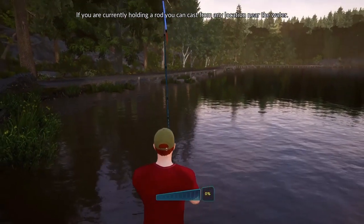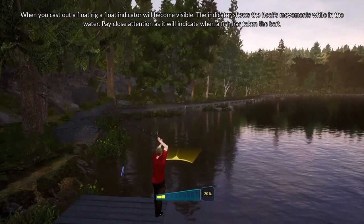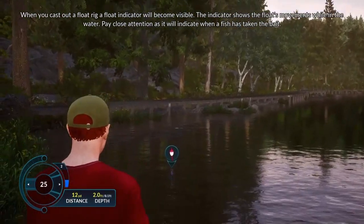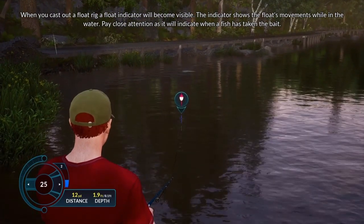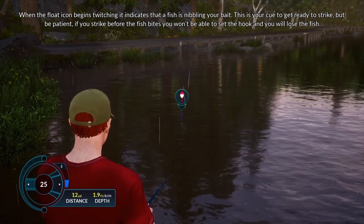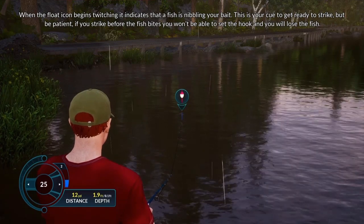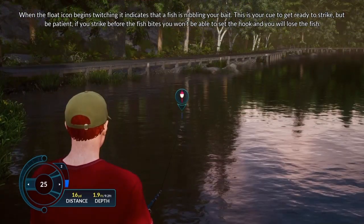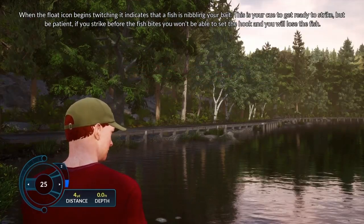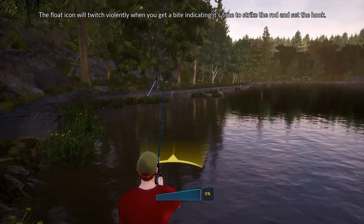If you are currently holding a rod, you can cast from any location near the water. When you cast out a float rig, a float indicator will become visible. The indicator shows the float's movements while in the water — pay close attention as it will indicate when a fish has taken the bait. When the float icon begins twitching, it indicates that a fish is nibbling your bait. This is your cue to get ready to strike, but be patient. If you strike before the fish bites, you won't be able to set the hook and you will lose the fish. The float icon will twitch violently when you get a bite, indicating it's time to strike the rod and set the hook.